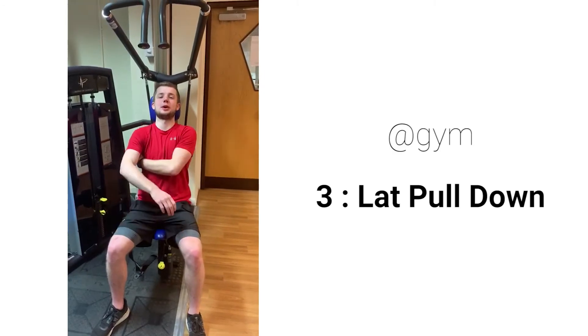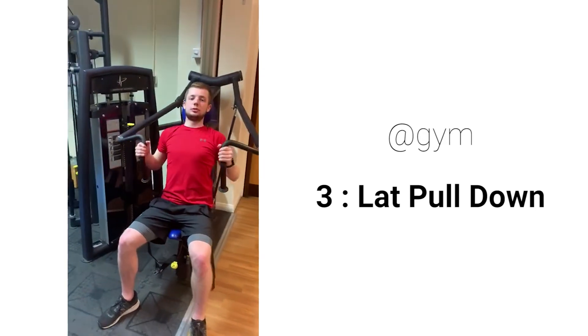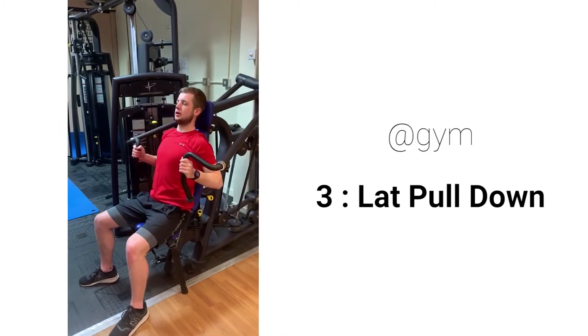Now the lat pull down for working our back and our biceps. There are three handles — reach up, pulling the handle down to shoulder height, going up slowly, focusing on pulling with your back, all the way back down again.